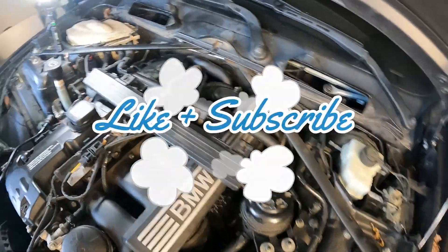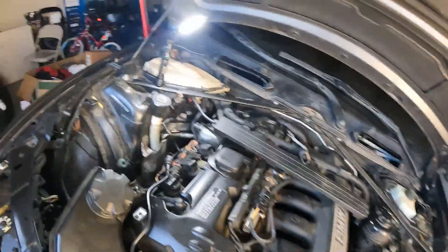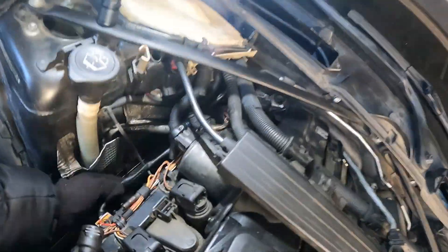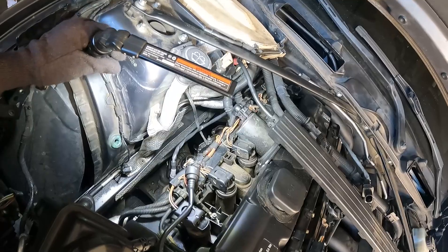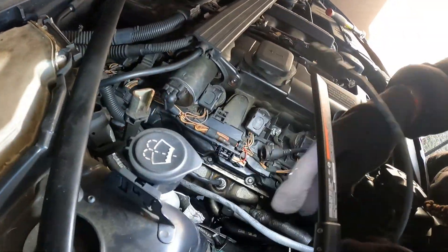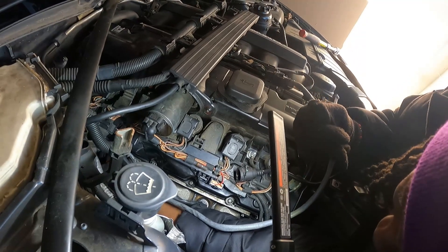Okay. It's already the same way down the back. I already took that one loose too. I just got to screw it out of there — I already got it unscrewed. You know what I'm saying, y'all?